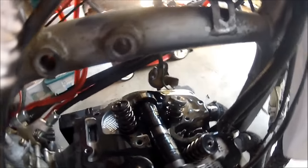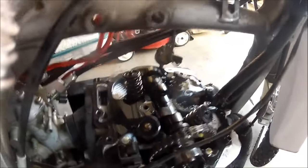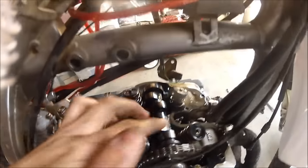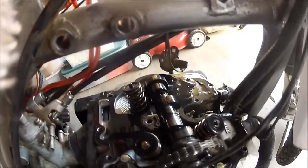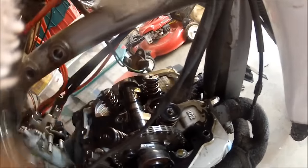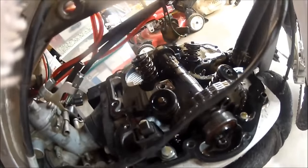The valve-to-rocker clearances may need adjustment on occasion, but they generally shouldn't. If they do require adjustment, it's not a good sign because it means something is wearing down in the valve train. Luckily, when any kind of engine maintenance is required, it can virtually all be done without removing the engine from the frame. Honda made this bike ridiculously easy to work on, and anyone who ever has to dig into it will quickly come to appreciate that fact.